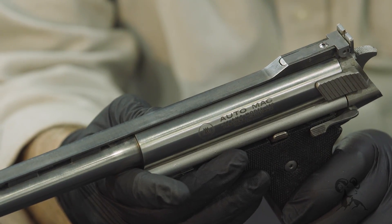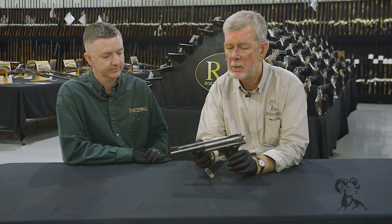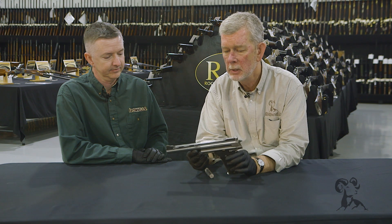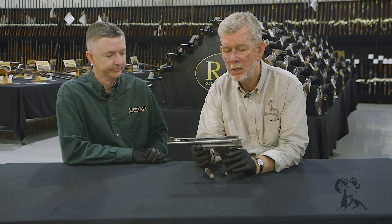He had a lot of collaboration on this, and his original company folded and others came up. This has been in production about half a dozen times if not more, and that's way too much to go into here. So let's just talk about the basic gun.